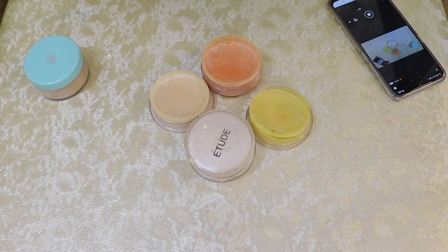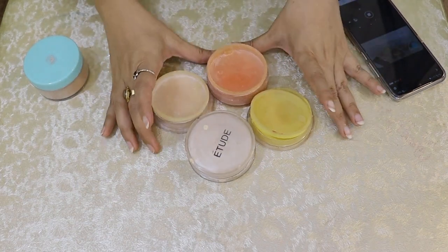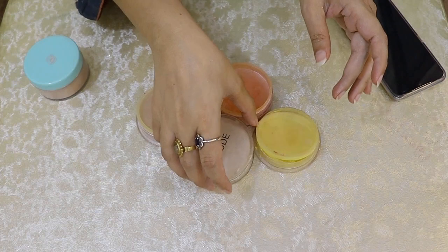You don't want to be stuck with this brand — you just want to see the texture and learn it. This is Etude and this is another brand whose name I don't see.